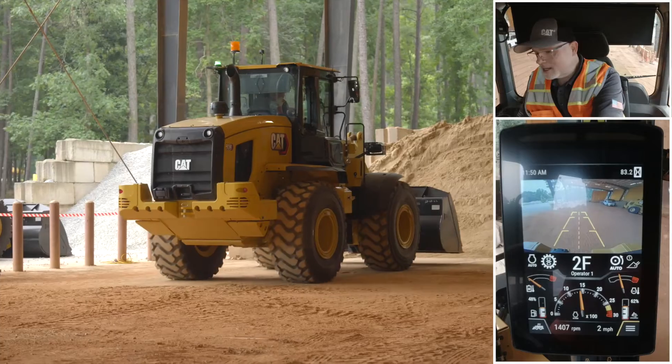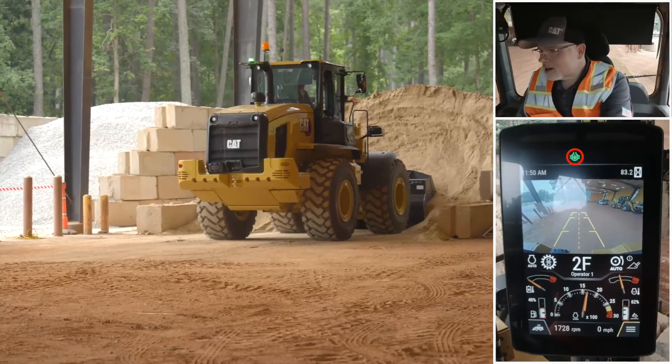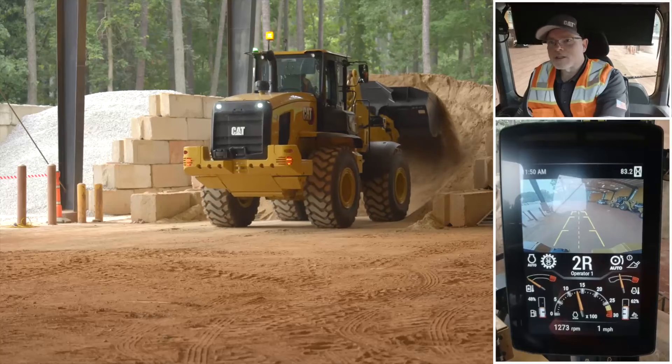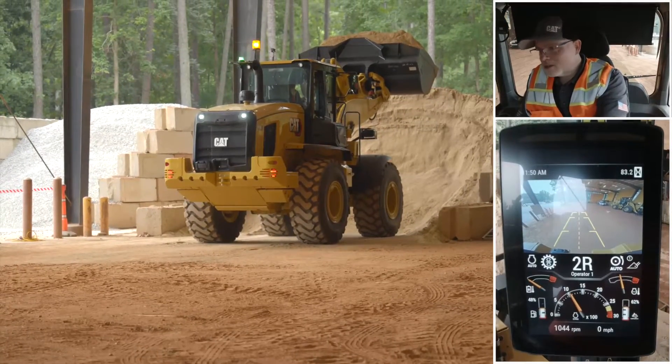As we set our bucket into the pile, we'll give a good push. We'll see that our auto diff lock will come on in the screen — that little icon indicates we got a good push. Got a nice big bucket. And just let it roll off.